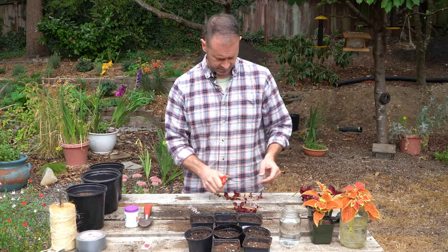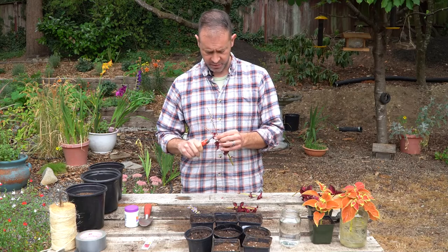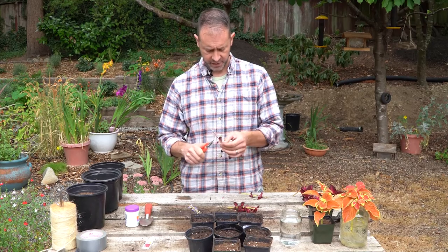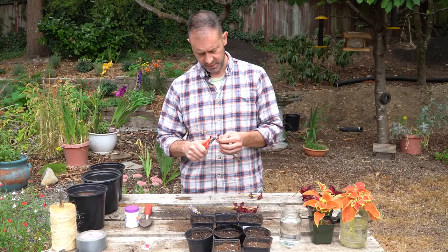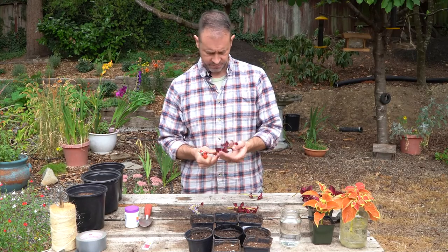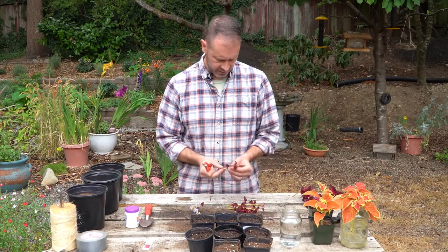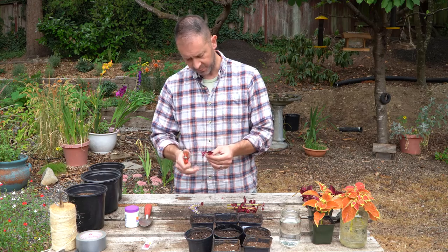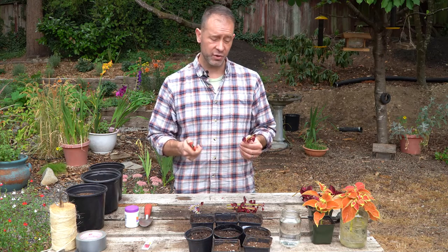We've got a couple more to do. Again, find that flower stem, go down to the first set of leaves you come to on that stem, cut just above those leaves and that flower is gone. Do the same thing on this one. Right after this, what we're going to do is prep these stems to go into water or into soil.